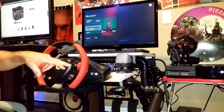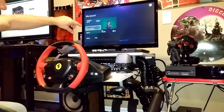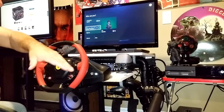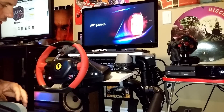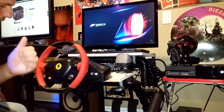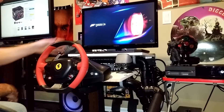Here we are — it's actually asking me if I want to select the steering wheel or use the controller. I'm going to select the steering wheel. When you're doing this you want to make sure that you don't touch any of the controllers — either the foot pedal, steering wheel, or any of the buttons. Just kind of let it do its thing.